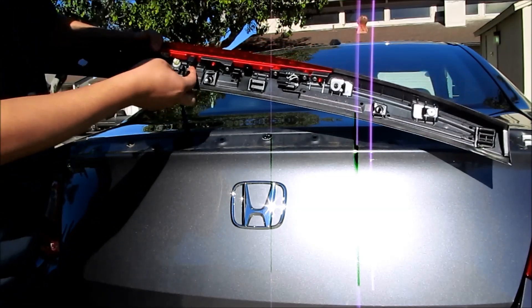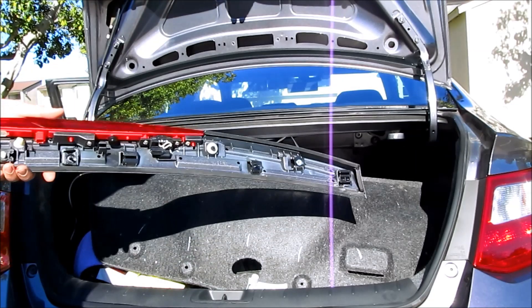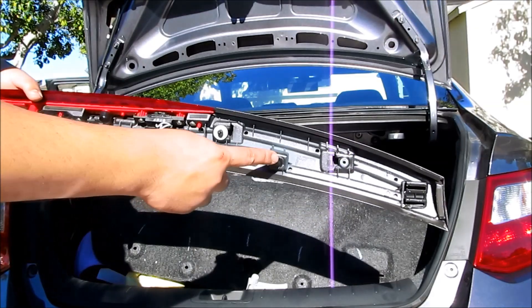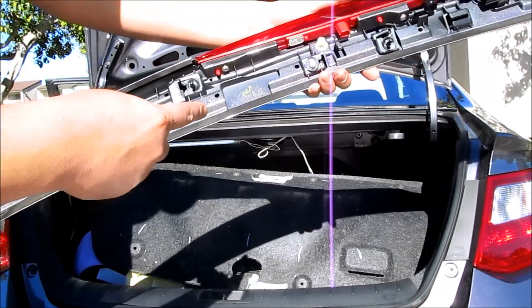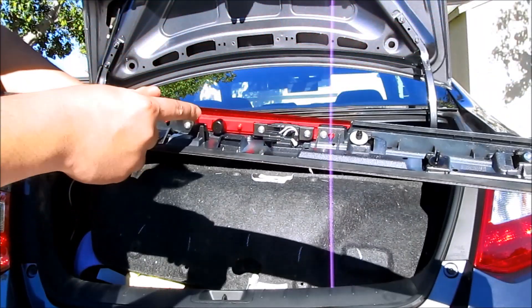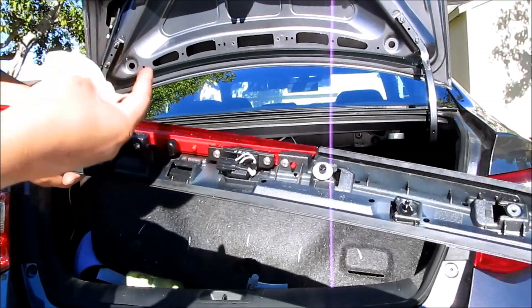There's one more plug right here that you need to release. Just push it from the back and pull down. Here it is — this is what's been removed. These were the clips that were holding it in. It goes all the way around. Now we're going to have to remove the third brake light and transfer it over to the new spoiler.